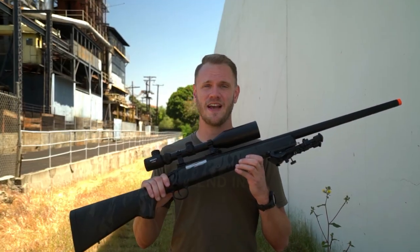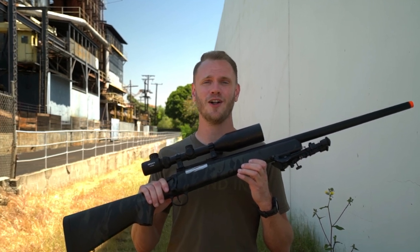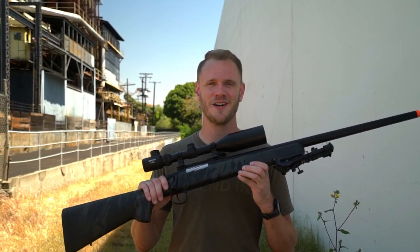You can find the incredibly precise EMG Barrett Fieldcraft in all its glory right here at evic.com. Thanks for watching.